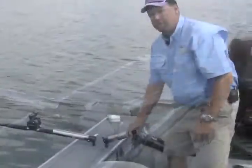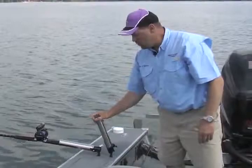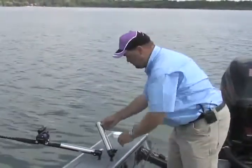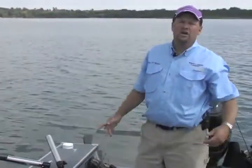You're also going to get a full range of motion, so you can set this holder anywhere you want to put it, any direction you need it to be for the type of fishing you're doing. Simply tighten it down and you're ready to go.